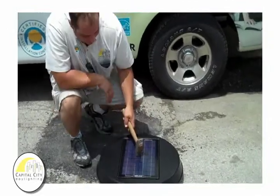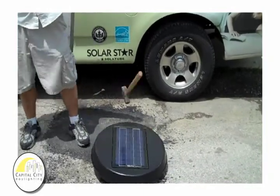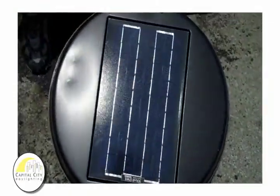We are going to continue on, try to raise it a little higher, maybe one more drop. That's about six feet. Again, still operational, actually very shiny.